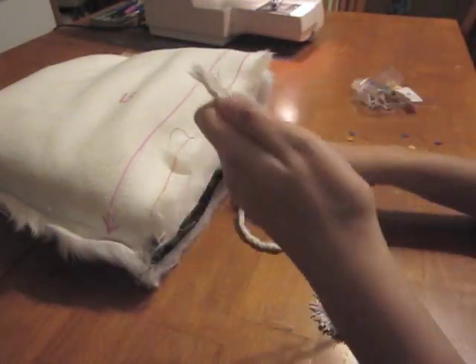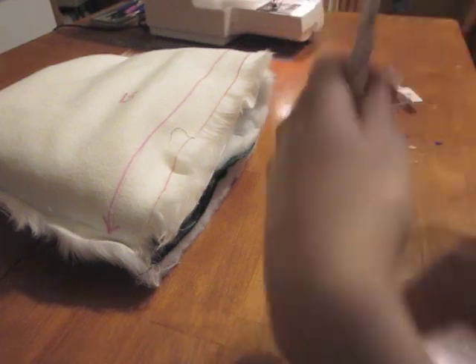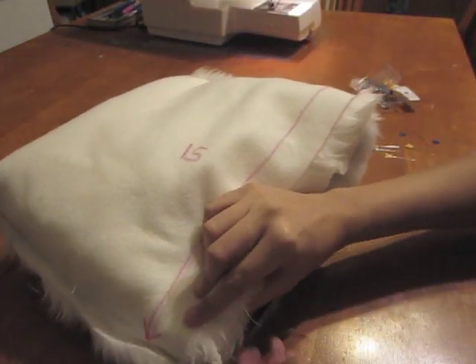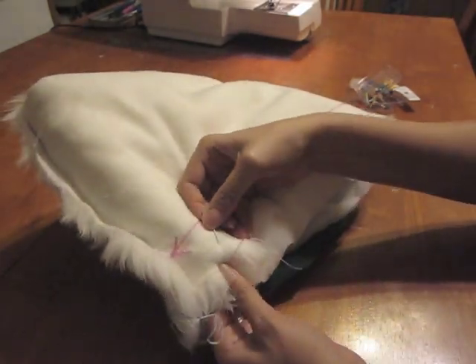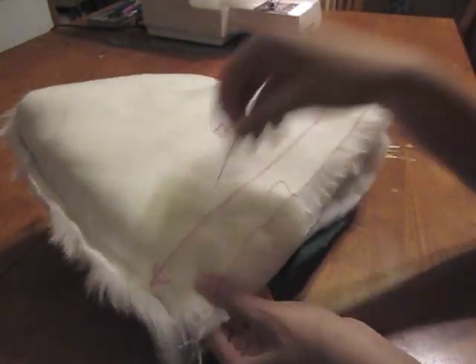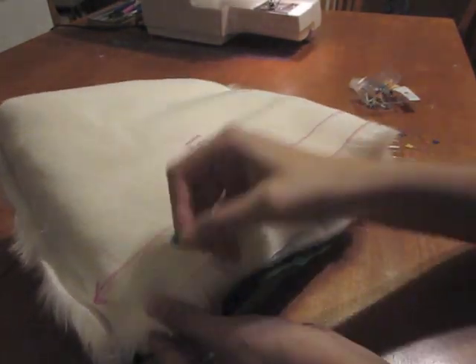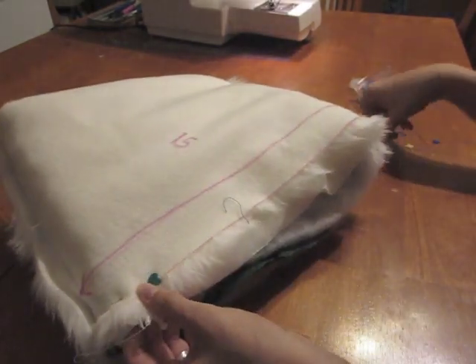I'm adding some embellishments to my muff. I made them by wrapping fringe around a decorative piece of cording and gluing them together. If you would like to add embellishments, pin them to the inside of the fur and make sure that they are completely tucked in. I am marking the cording with a cross so I know to be careful when sewing over that area because my cording has plastic beads.